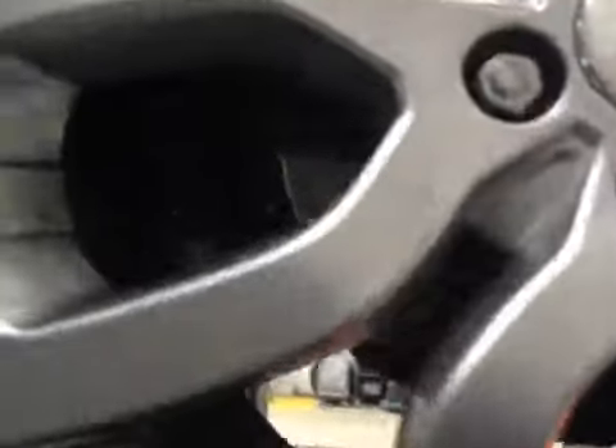I have noticed some curb damage to the outer edge of your offside front wheel. Your front brake pads are approximately 7mm of material left and your discs are in a serviceable condition at this time. They do have a slight wear lip on them but it's nothing to be concerned with at this time.